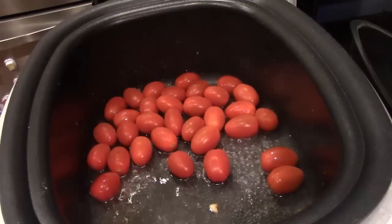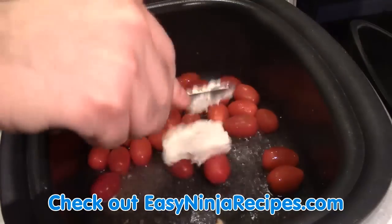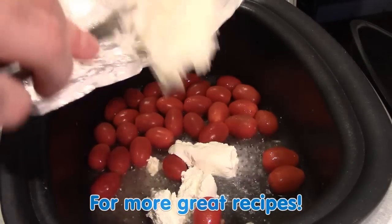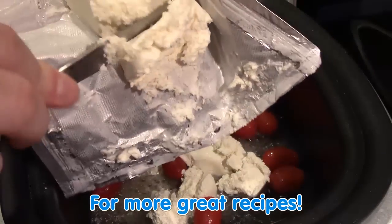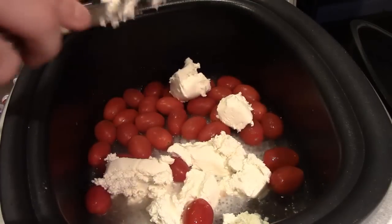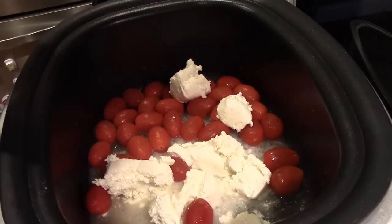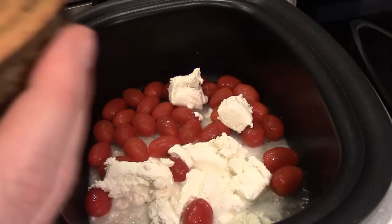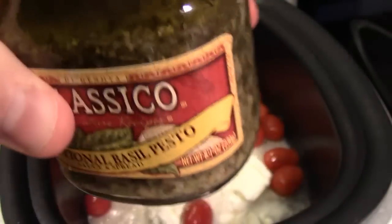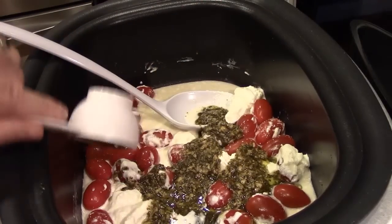I'm adding two cups of tomatoes — that's what the recipe calls for. The recipe calls for four ounces of cream cheese, but since I have double the chicken, I'm putting the whole half-block in. For pesto, the recipe calls for about a quarter cup, and I'm adding close to a half cup since I have just under two pounds of chicken.